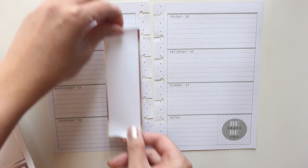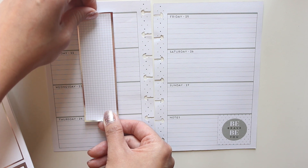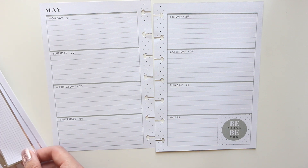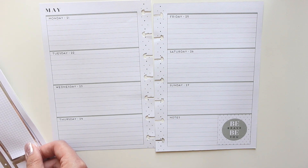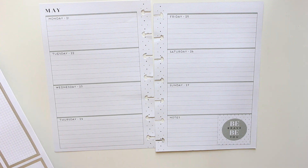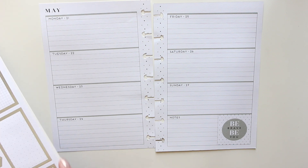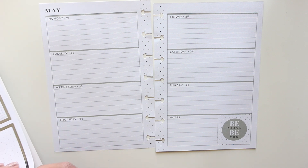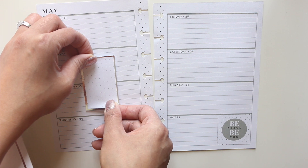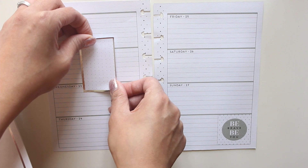I like to place mine right in the center, but I don't want to cover Thursday because I have things that I normally do on Thursdays that require their own list. So I'm going to use one of these boxes then for my to-do list for Tuesdays. I love boxes!